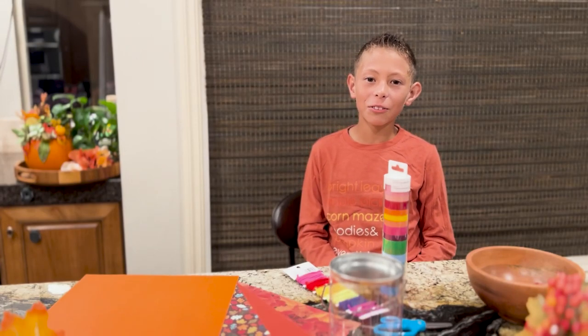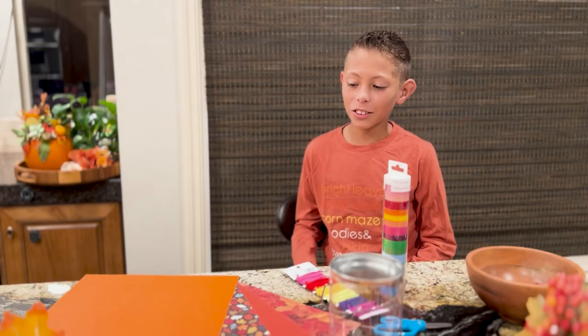My name is Tiago and today we're going to make a drum. These are some supplies you need.